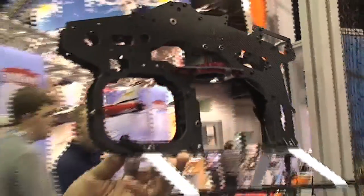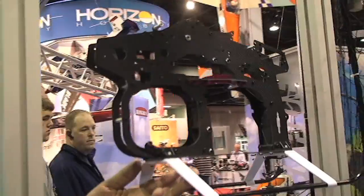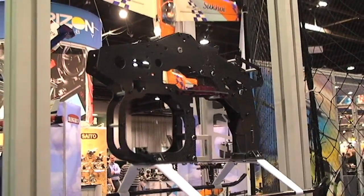We've got the actual frame you can kind of see, so let's get a little better look at what's going on with that. Another cool thing about this helicopter is it's a lot lighter than the previous version, about 150 grams lighter.